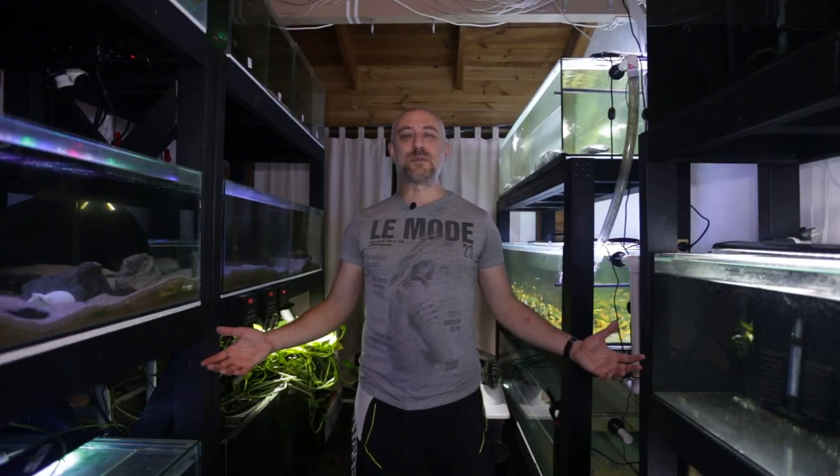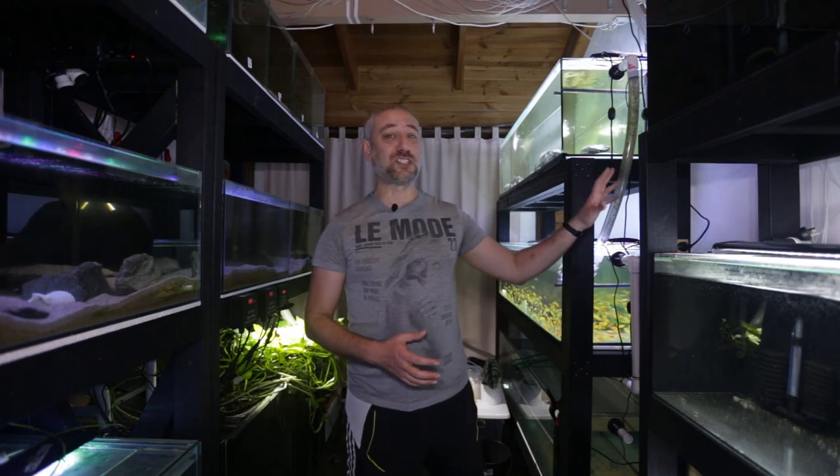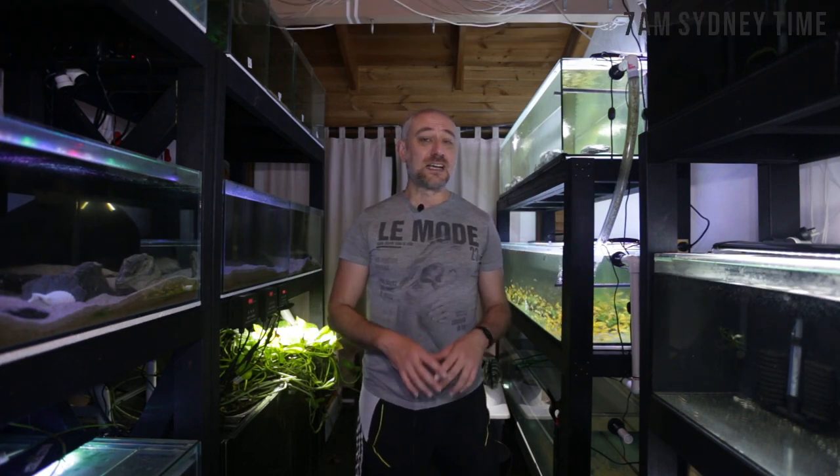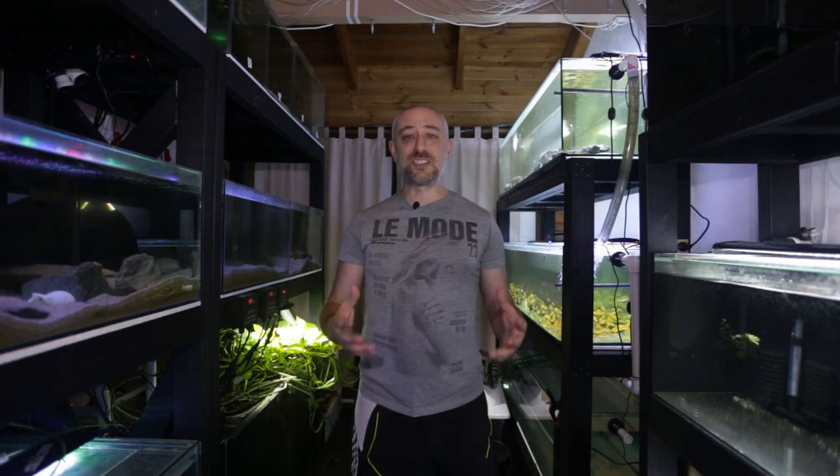G'day guys, Jason here, welcome back to my fish room. In this week's video I'm finally going to be preparing the 12 tanks on this rack to be drilled, PVC plumbed together, and set up on their very own sump system. A few months back I made a five-part series on how I intended to do water changes on 12 individual tanks using a common drain line — designing, setting it up, testing it, and it subsequently failing. This week we're preparing those tanks to be drilled.